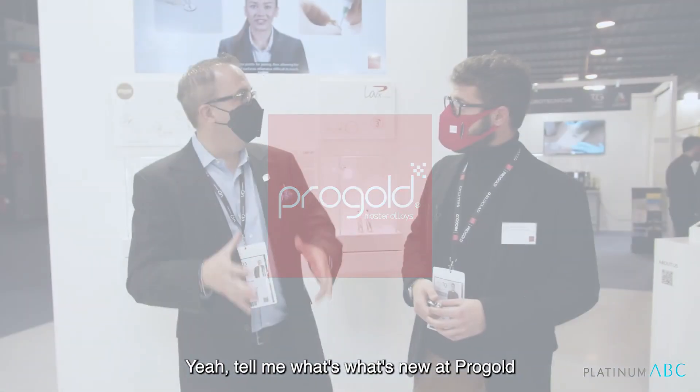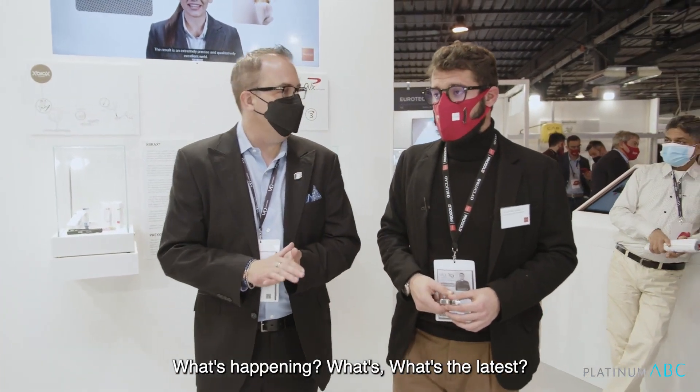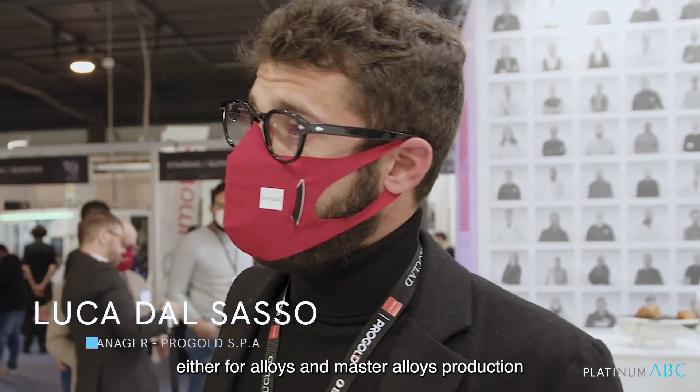Tell me, what's new at Progold? What's happening? What's the latest? You know Josh, a company like Progold always loves and needs to invest in research and development, either for Alloys and Master Alloys production or direct metal 3D printing.